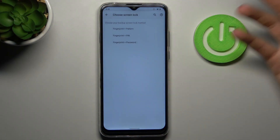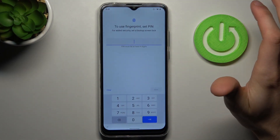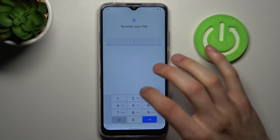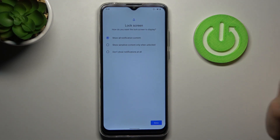Then go to Fingerprint. You have to select your backup lock screen method — it could be pattern, PIN, or password. I'll select PIN. Then you have to enter your PIN and confirm it.